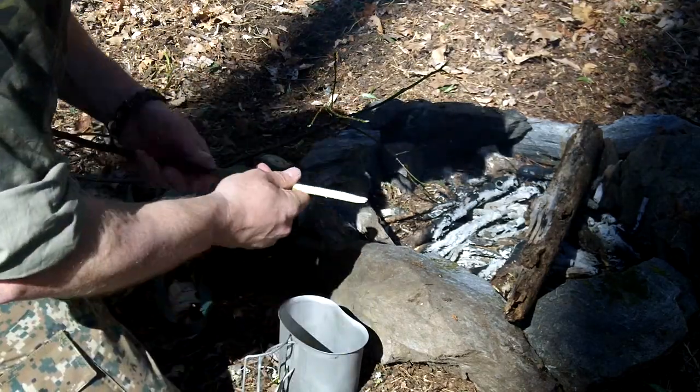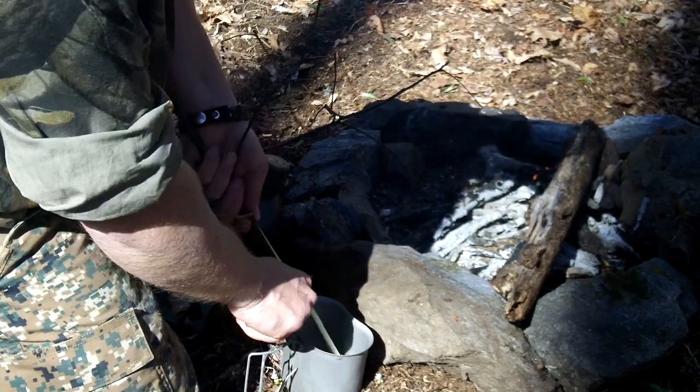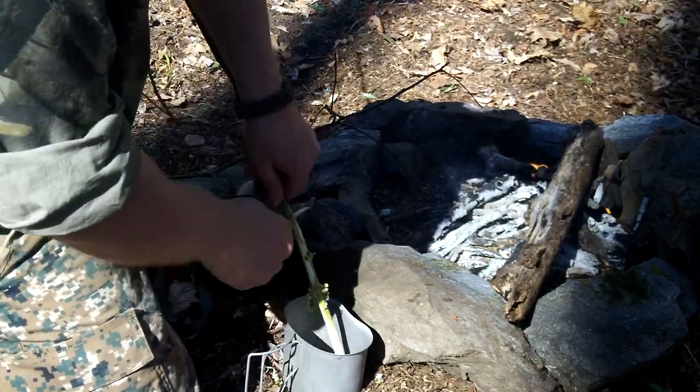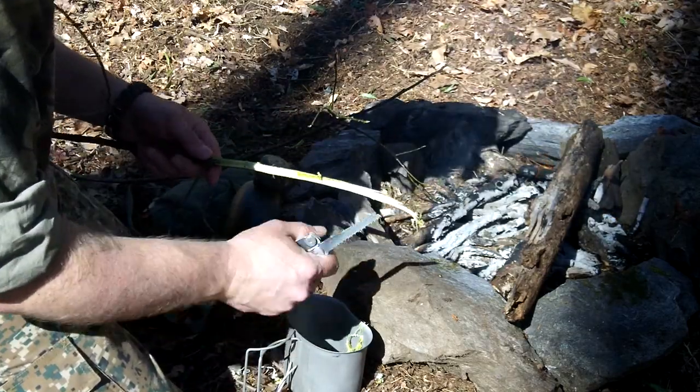Any of you who have ever smelled sassafras before know this will probably work. I've never tried it, but I'll bet this is going to work. I've seen them do something similar on Sigma-3 Survival School's channel.